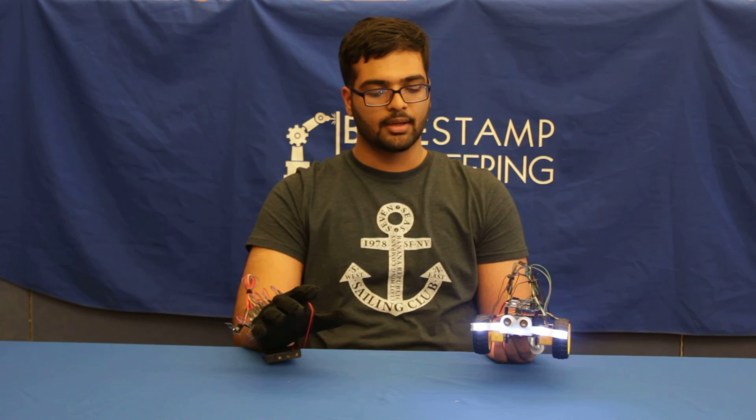At my time at Blue Slam, I've learned how to sew, solder, and encode an Arduino. I had a lot of fun making this project, and I hope to make more.